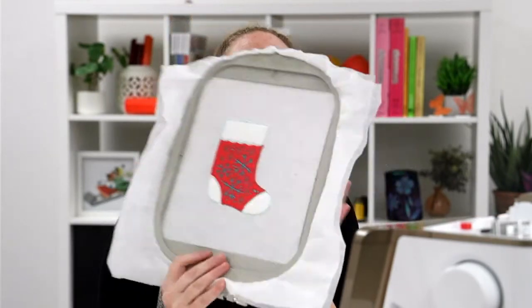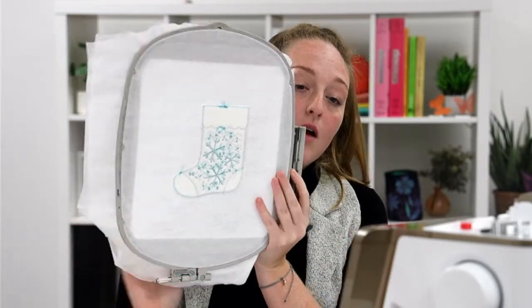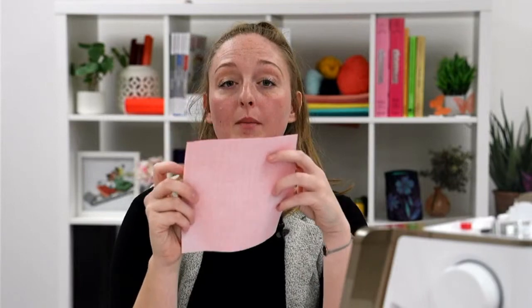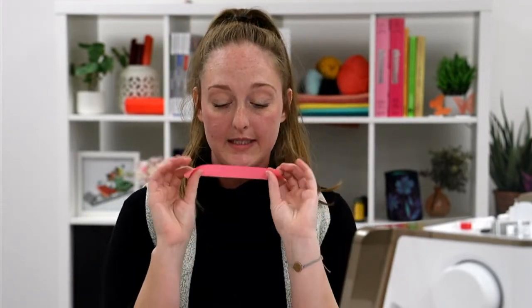Our embroidery is finished. We're going to go ahead and remove our design from the hoop because it's time for our lining. I'm going to show you here what our design looks like, and here is the back. We are going to flip our hoop over and take our fabric for the lining — I'm going to do this red. I'm going to lay the fabric on top of my stocking and make sure it covers completely. Because this is going on the back of the hoop, I'm going to tape my stocking in place.